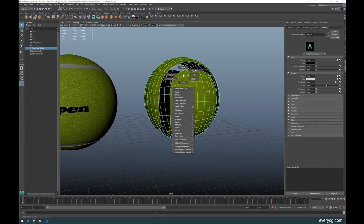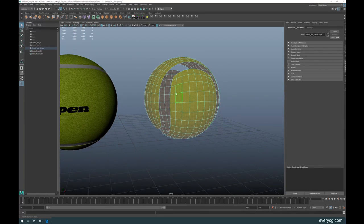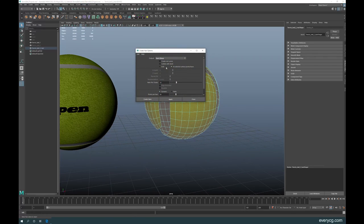Select the faces, change your menu set to Effects, go to Hair, then Create Hair, and open the dialog box — reset it. The option is set to Grid; change it to the UV option. Set the length to around 0.1, which should be good. Then click Create.